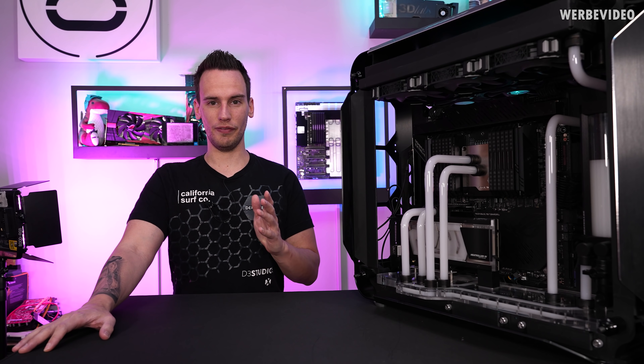Hi and welcome back to a new video. I want to wish you a very happy new year. I hope you had a great start into 2022.